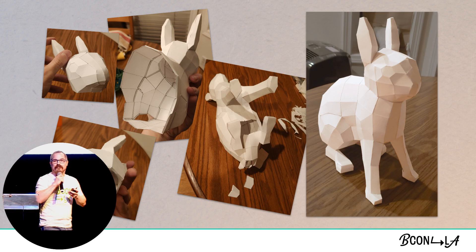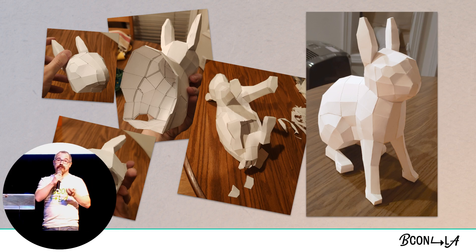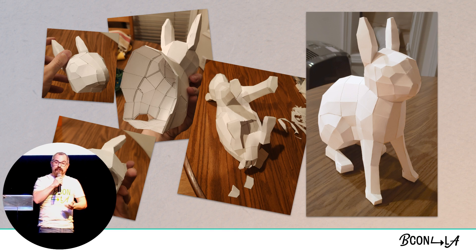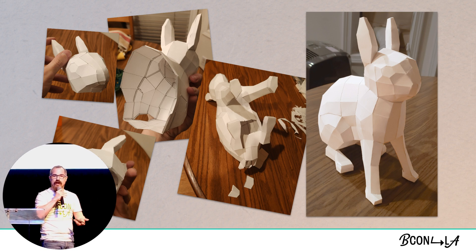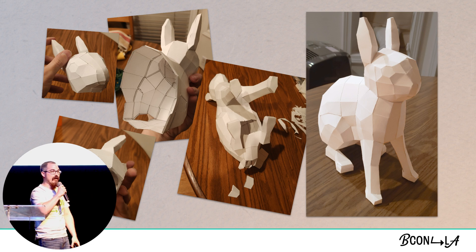Paper crafting can take many forms, and you can use this for all kinds of fun things such as cosplay or just making a fun desk ornament. It's a pretty simple process. If you're used to UV unwrapping, it's actually kind of like that but in reverse — although you have to kind of do it both ways. You UV unwrap, you print it out, you cut it, you fold it, and you glue it back together.